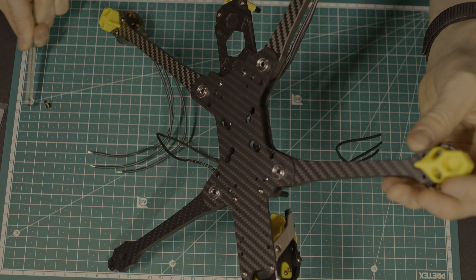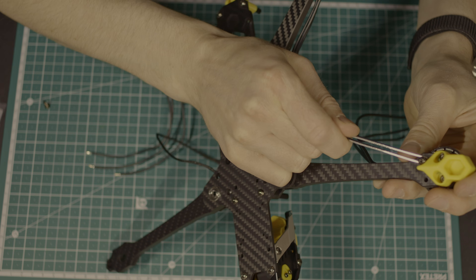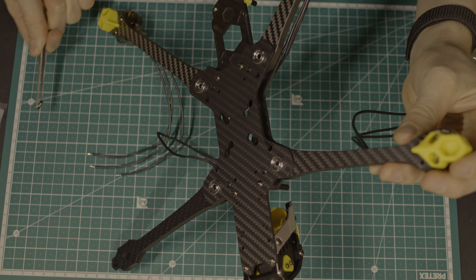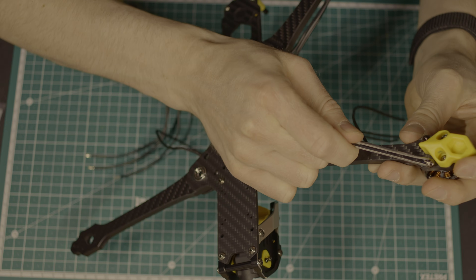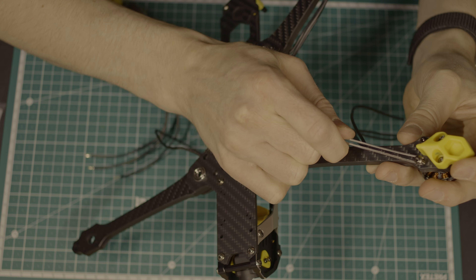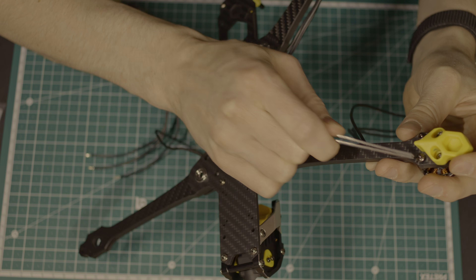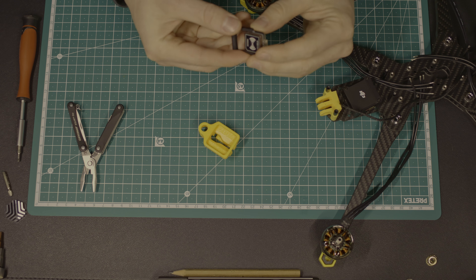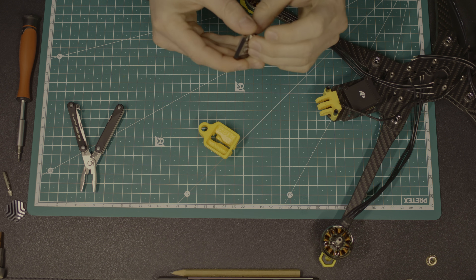After preparing the O3, I mounted the motors. I used the recommended 1050kV motors from Speedy B — they look solid. The frame also comes with great mounts for the GPS, receiver antenna, and single VTX antenna.